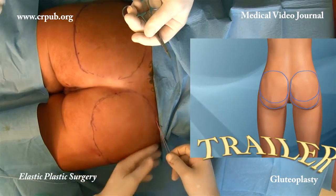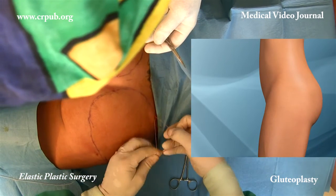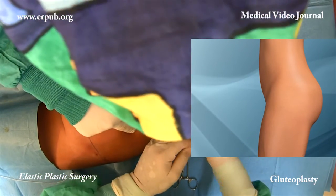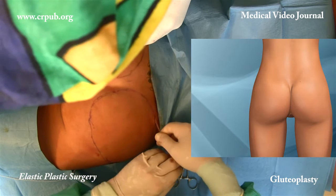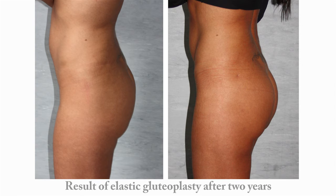Within a few weeks the elastic thread will have been transformed into a natural ligament. The elasticity of the thread, its size, and the fact that it is transformed into a natural ligament will prevent it from cutting into the tissues. This enables a stable, long-lasting result to be achieved.